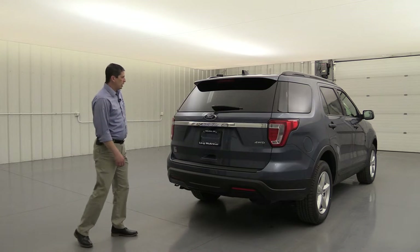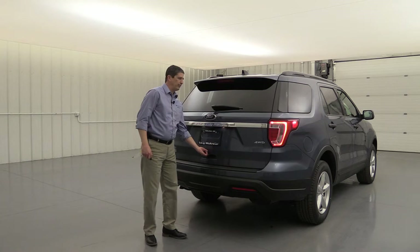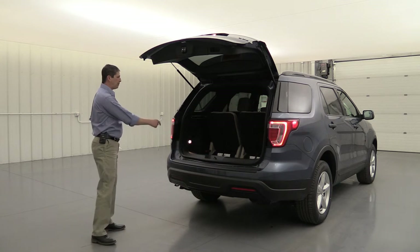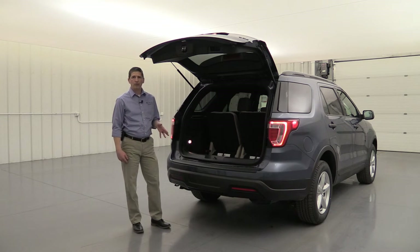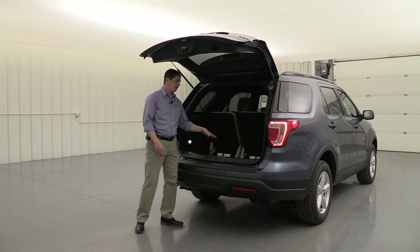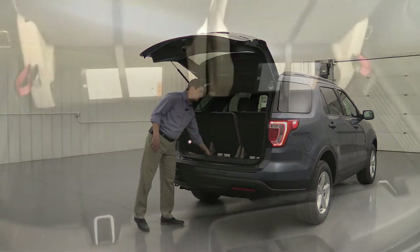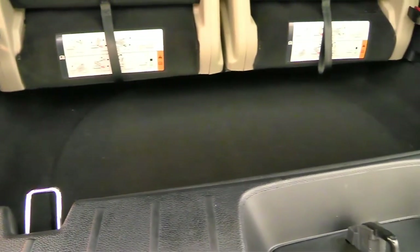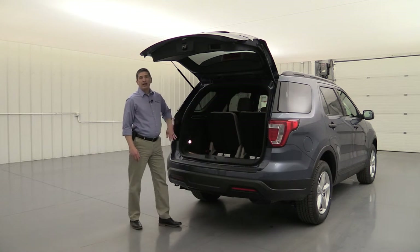Let's go ahead and pop this open. It does unlock with the remote, or you can press the button under here. You do have to manually lift up the tailgate, but it lifts up real easily. All Explorers have a rear independent suspension, which gives you a great ride but also provides flexibility for a lot more storage room and actually usable third-row seats. You'll see the deep well inside where you can store things underneath those seats.